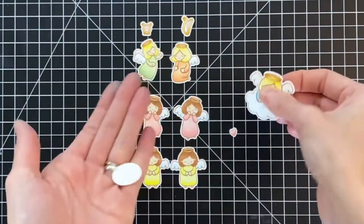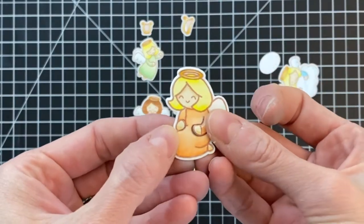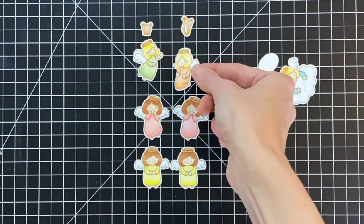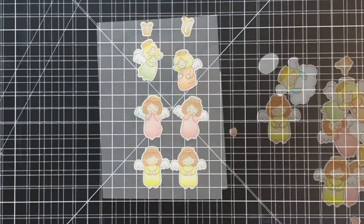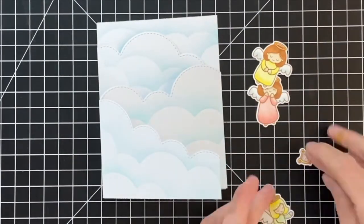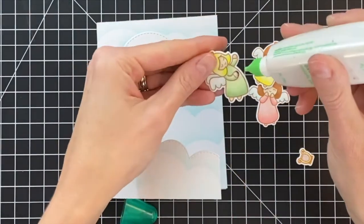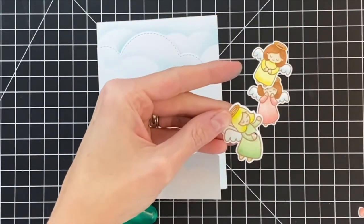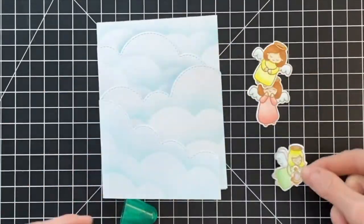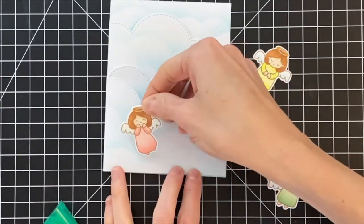What I love about this set is that it was clearly designed by a card maker — almost all of the angels' little hands are die cut out so you can easily pop in details like the musical instruments and that heart. It's just so well designed, such a great set. I just lifted up one of the arms, added a little dab of glue to the backside, and popped in that instrument.